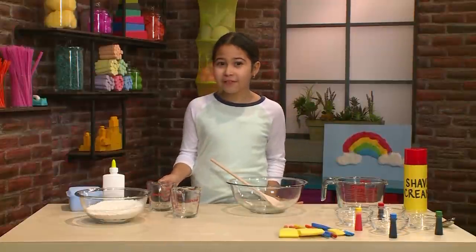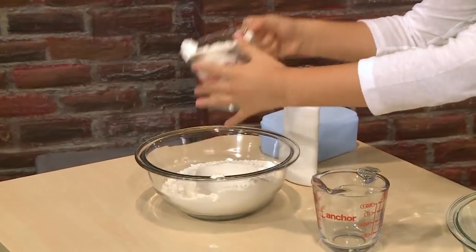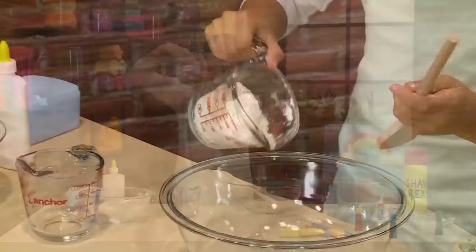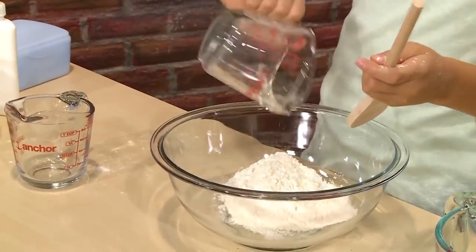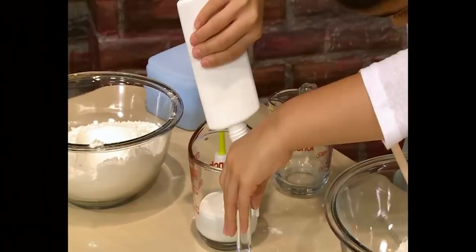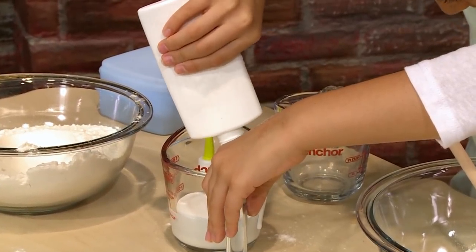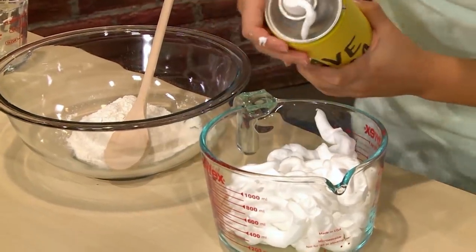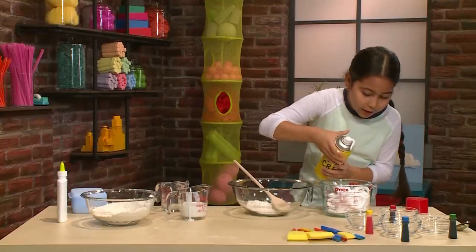The first step into making puffy cloud paint is to get half a cup of flour and pour it into a bigger bowl. Then you should take half a cup of glue. Then you need four cups of shaving cream — that's about four cups.